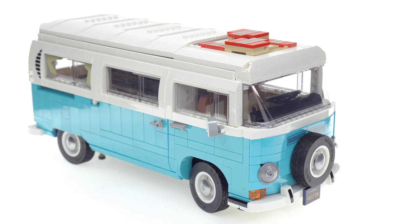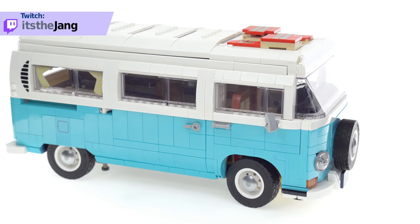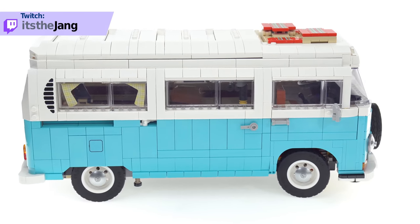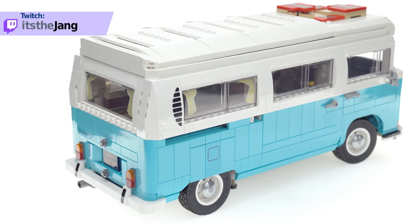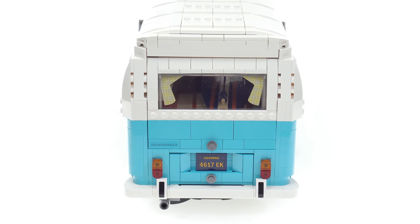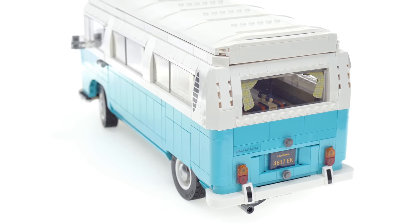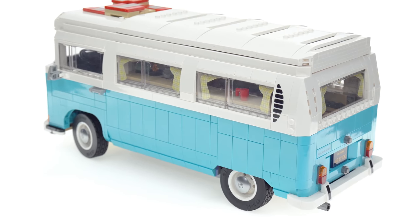I've seen a lot of these in person throughout my life, and then I went back and looked at photographs specifically to compare for this review. The front end is really good. I have some issues with how it looks from the side, but as I come around to the back it again looks fantastic. The build for this is so unconventional — it is built like nothing I have ever put together from LEGO.